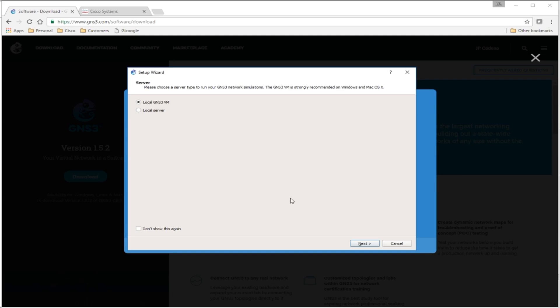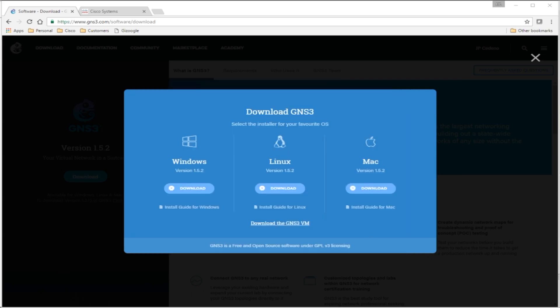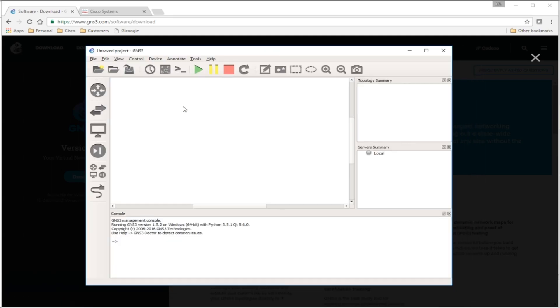When you first open GNS3, this is the screen you'll be greeted with. If you're going to run GNS3 inside a VM — the GNS3 VM — or a local server, you'd go through those options. For now I'm just going to click Cancel and bring up the main GNS3 window. So this is GNS3 in its raw state — how it generally looks with no images loaded yet. Let's go to Edit > Preferences.